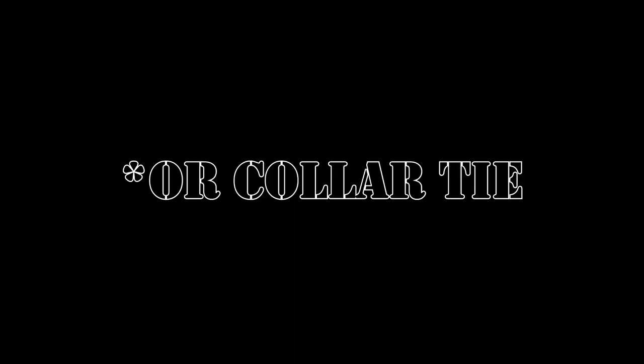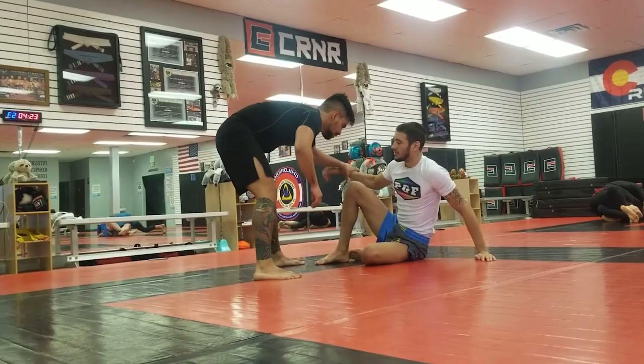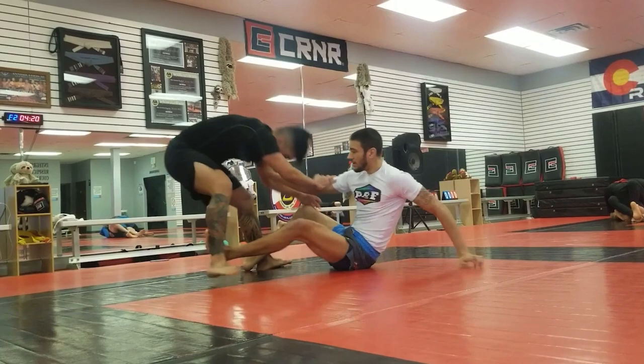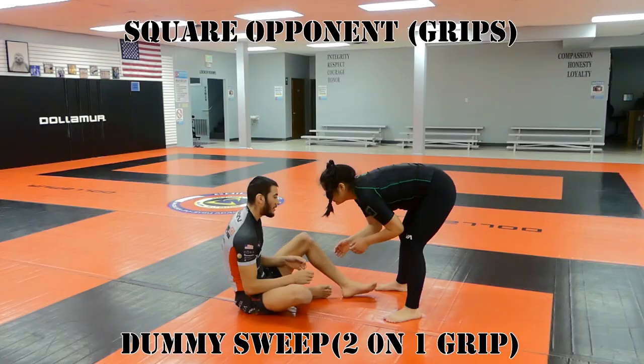One good option when we can't get any grips is a dummy sweep with a head post. On an opponent who's scared to grip fight, usually when you reach out your head post, they'll back up to make distance. As they back up, you're putting your hand in their face, impairing their vision for a second. That gives you time to hop in with your feet and hit your dummy sweep.